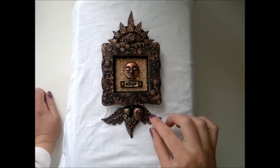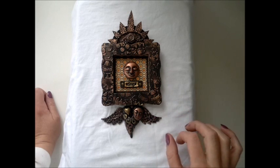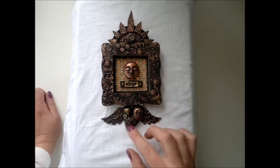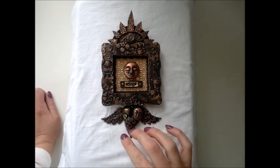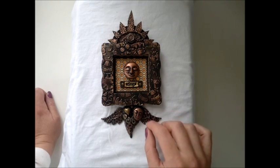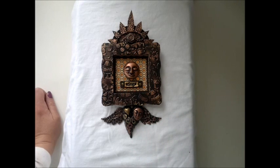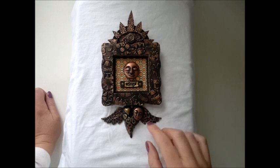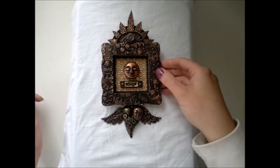And I just covered it in crumpled aluminum foil tape and painted and rub and buffed it. And this heart here is just made out of polymer clay. I've used different stamps and stuff to make impressions here and there. And this is just a mold — this face here. So if you want to know how I make these, I have a tutorial for these.